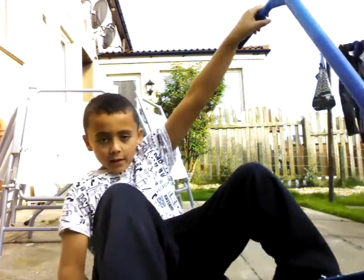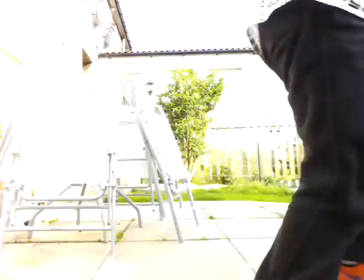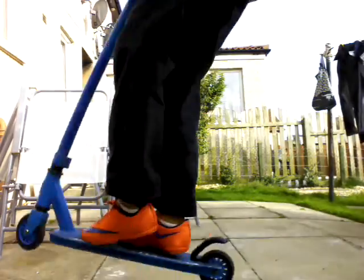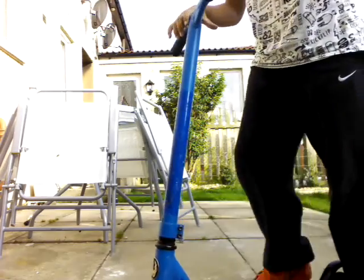Next up is an American. The American is — say you're riding a scooter, it goes the first way on the front. Like that. I'm going to show you it properly, like this. That's the American.